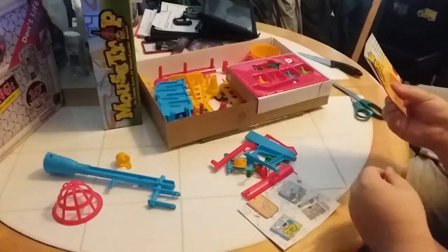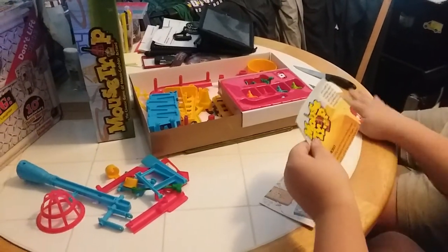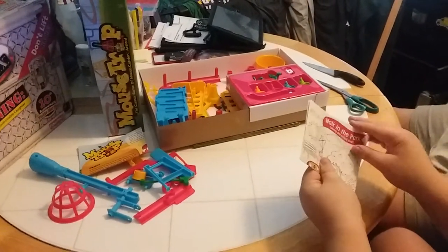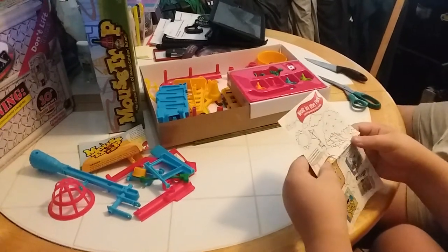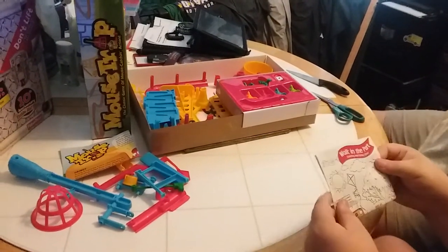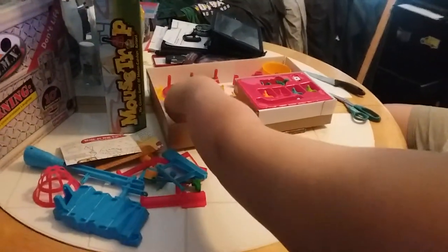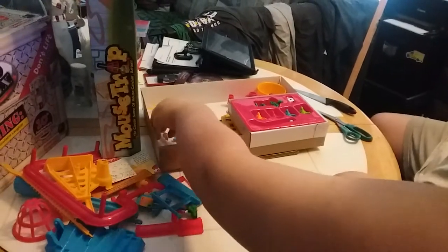Look. Instructions or the activity sheet? Instructions booklet. Okay, and it includes an activity sheet. There we go. How about that? We've got to get all the pieces out. Right? Yes, sir.